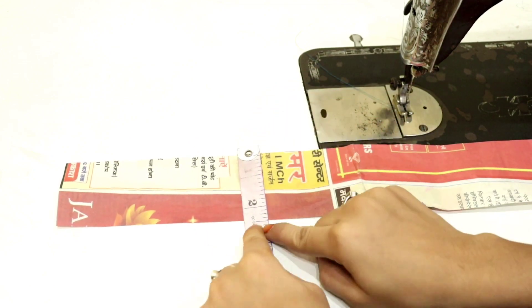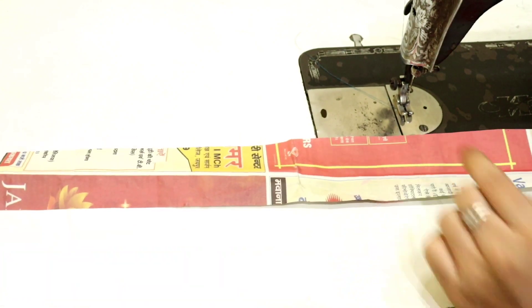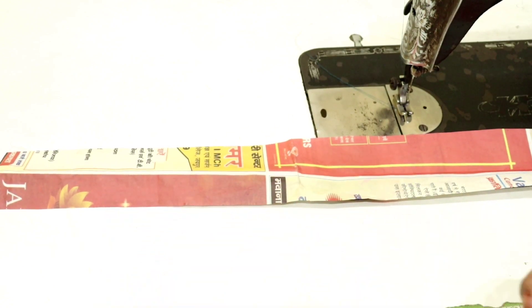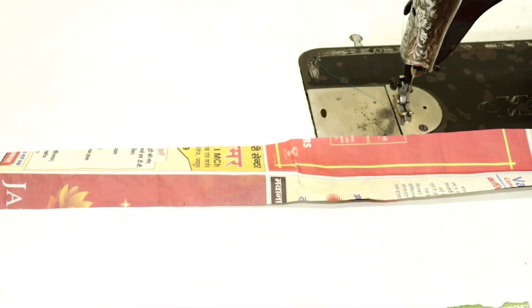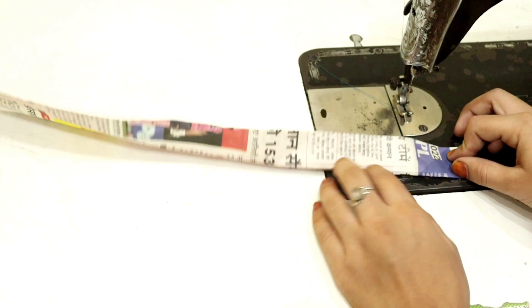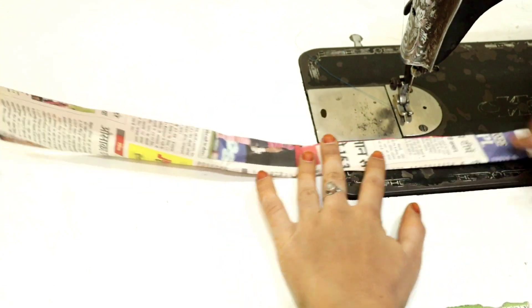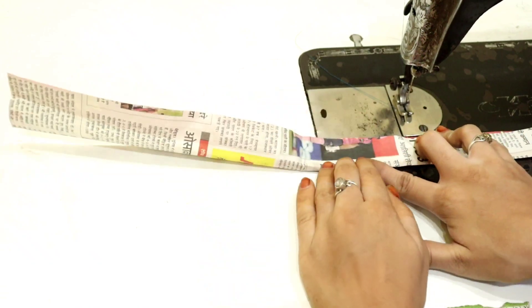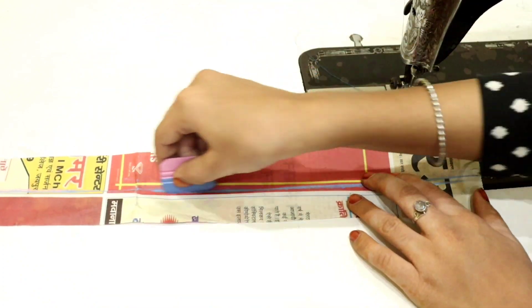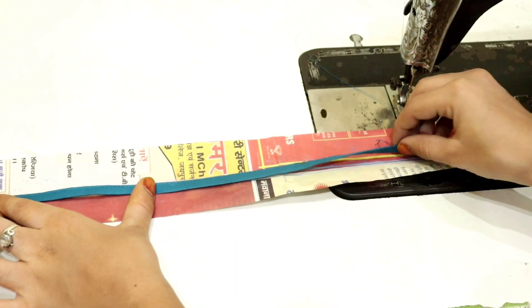We have to take a newspaper — the two pieces are 1.5 inches and the sleeves need to be wider, 20 inches. So I will place this one and stretch to find the center. You will fold your newspaper to get the center, then fold it up and mark it.